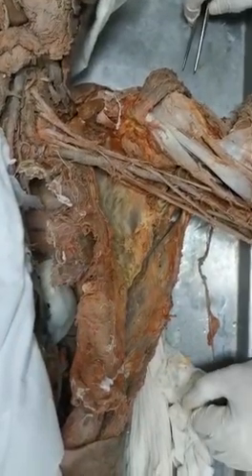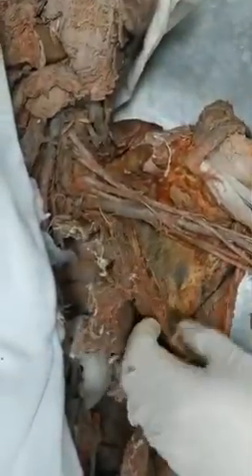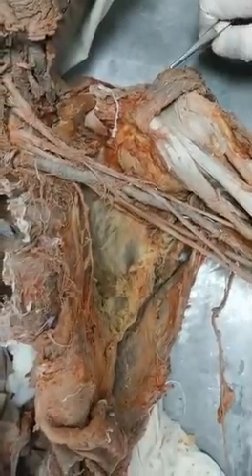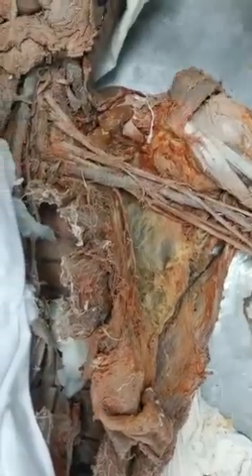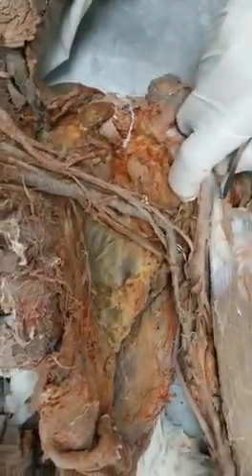What is the medial wall of the axilla? As you can see, these are the ribs. The muscle attached to the ribs is the serratus anterior muscle. So medially, these fibers are the serratus anterior muscle. Also visible here is the long thoracic nerve running on the serratus anterior. So the intercostal spaces plus serratus anterior on them form the medial wall of the axilla.